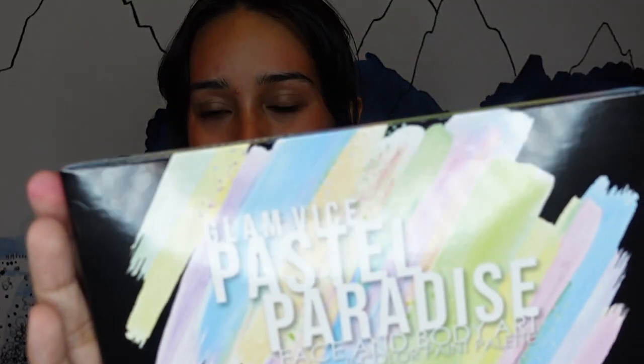So this is what the pastel liner packaging looks like — this is the box. It retails for $45 USD and it's currently on sale for $35, so if you need a sale, now's the time.